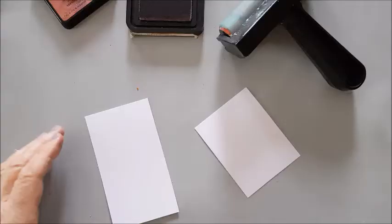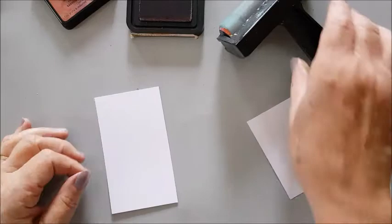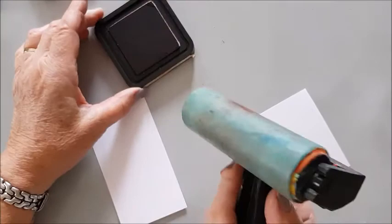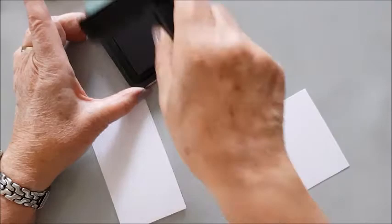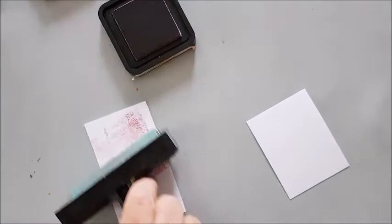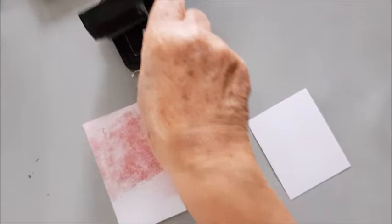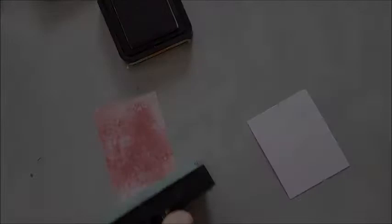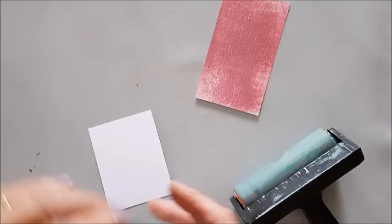The next step is to use my brayer and add some Distress Ink to this piece of card. This is Victorian Velvet Distress Ink. What you do is add it to your brayer in a roll-and-lift way, and then add it to your card also in a roll-and-lift way. Don't roll back and forth — keep doing this until you've got a good density of ink. In a similar way I'm going to add Fired Brick to this piece of card.